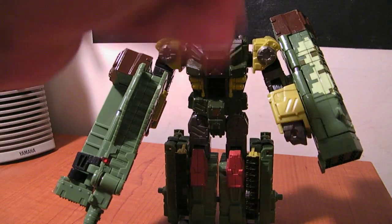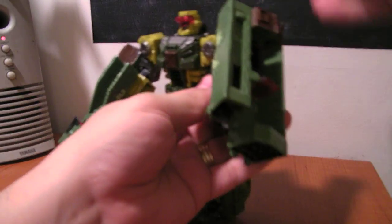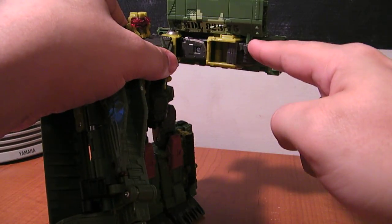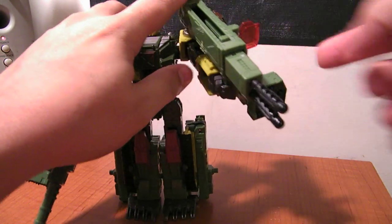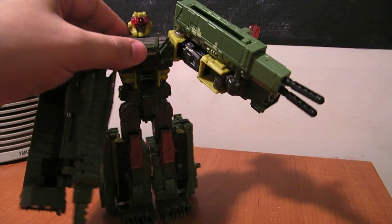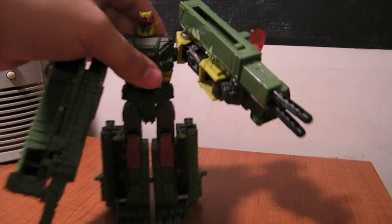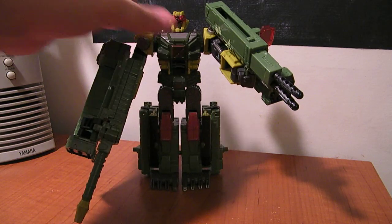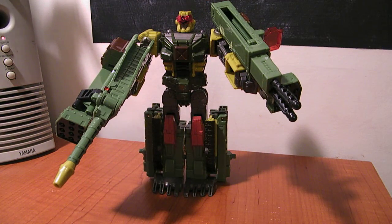Much the same on this side — this one doesn't slide, it stays in place, but it opens up. It's got a little peg to make it look like he's holding it. Then you slide this forward and he's got a couple missiles that can actually launch out of there. A little targeting sight comes up, and you can deploy both of those in vehicle mode as well, but I think it looks cooler in robot mode.